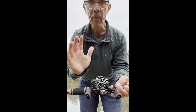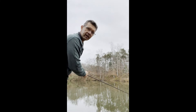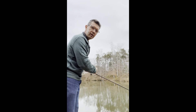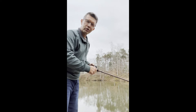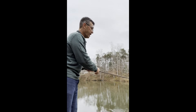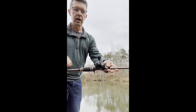I've adjusted both brakes and it should be ready to cast. Let's see what happens. Perfect — threw out about 30 to 35 yards with a half-ounce spinnerbait, worked out really well. I didn't bring my GoPro so I'm doing this on my iPhone, but I just thought it'd be a good idea to show you how to set up your new bait caster.